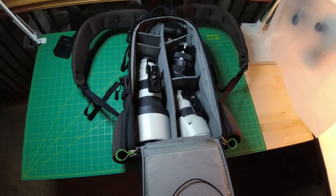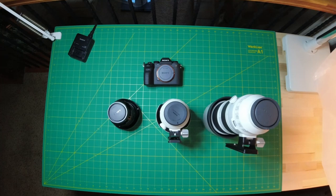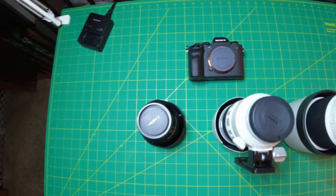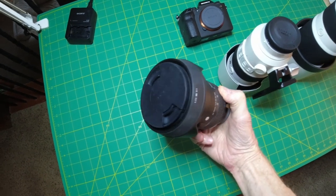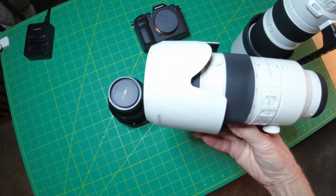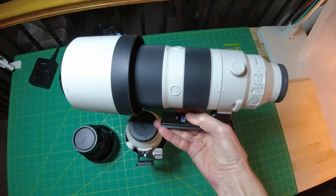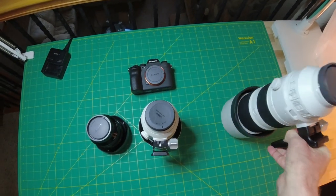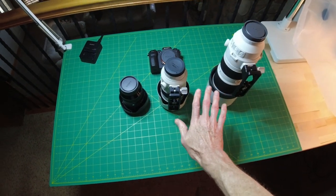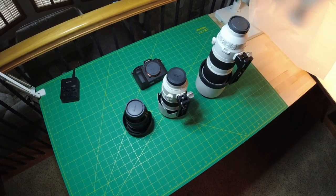Here it is — this is my entire setup right at the moment. Let's take these items out and see what they're all about. Here we have the Sony Alpha 1 as the body, a Sigma 24 to 70 f2.8, the Sony 70 to 200 f2.8, and the Sony 200 to 600 f5.6 to 6.3. These three lenses plus that body are all that I have. You can see in comparison to my hand this is a pretty small setup, and that's one of the major reasons I went this route.